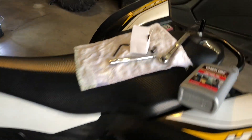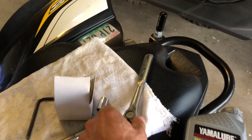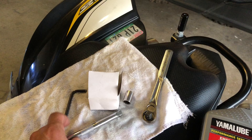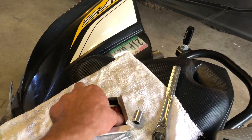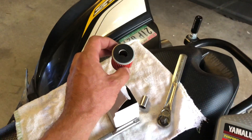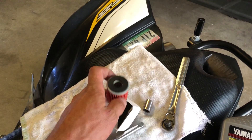It will require just a few basic tools: a ratchet, an extension, a 12 millimeter socket, an allen key, and an oil filter. You can get these on eBay or Amazon pretty cheap — you can buy them in bulk.